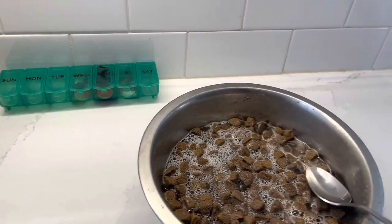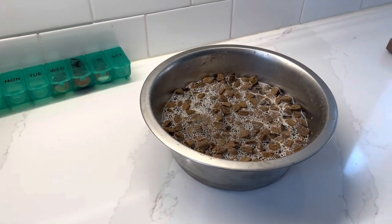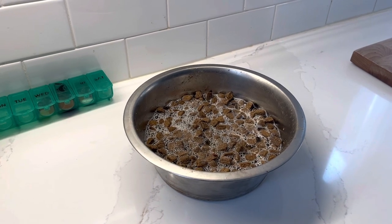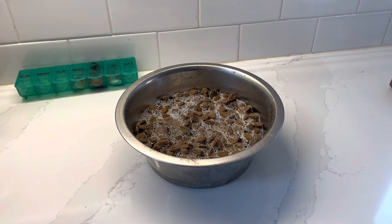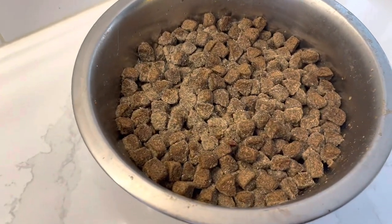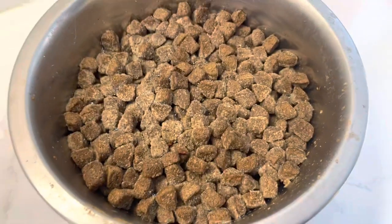Now you're just going to pour this over the kibble — you want to get that kibble nice and soaked in that broth. It's hot, so you don't want to give it to your dog right away. Let this sit for about 20 minutes. This could be the kibble of your choice, whatever's healthiest for your dog. I've got a large breed adult dog food that I'm feeding Gunner because he's about 13 months old.